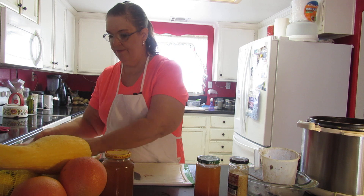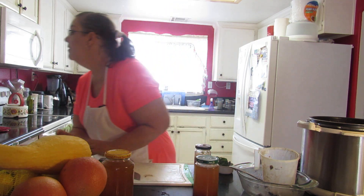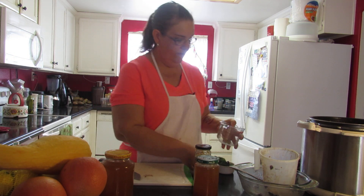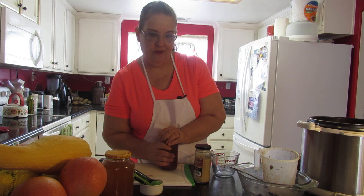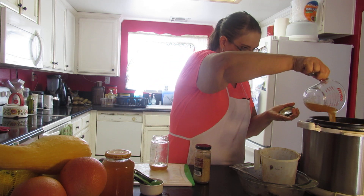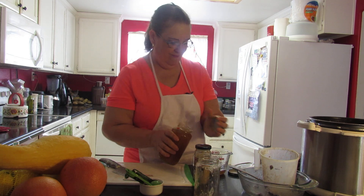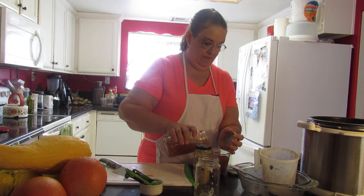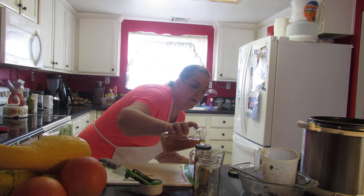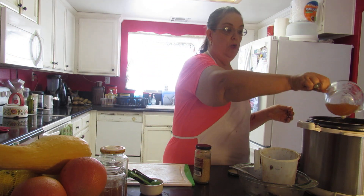Now we're going to do the seasoning — but first the broth. Two and a half cups of broth. I'm going to shake it because the tomatoes settle to the bottom. Two and a half cups. This broth is tomato-based; put more tomatoes in your homemade broth. No salt again.